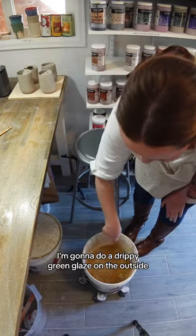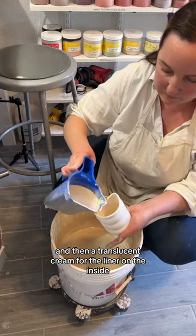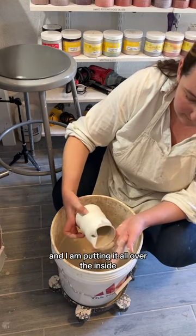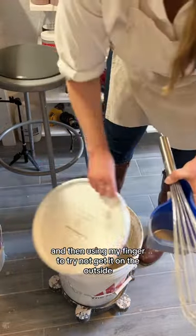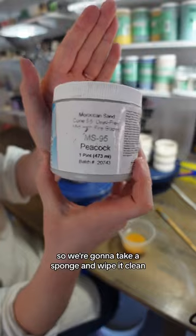I'm going to do a drippy green glaze on the outside and then a translucent cream for the liner on the inside. Here you'll see I'm taking my translucent cream and putting it all over the inside, then using my finger to try and not get it on the outside — but I failed at that, so we're going to take a sponge and wipe it clean.